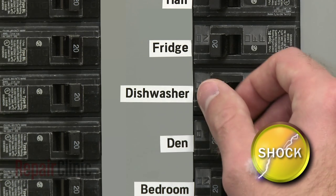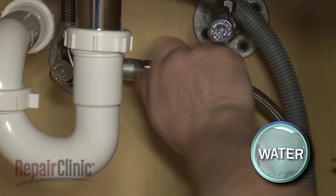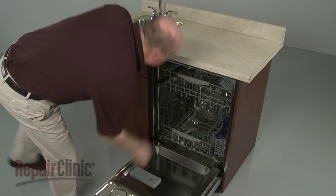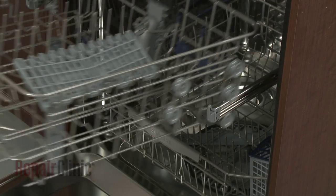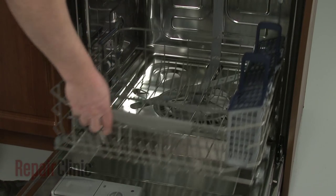First, turn off the power to your dishwasher and shut off the water supply valve. Slide out the upper dish rack. Note where the dish rack is positioned on the rails, then lift up the rack to remove it. Now slide out the lower dish rack.